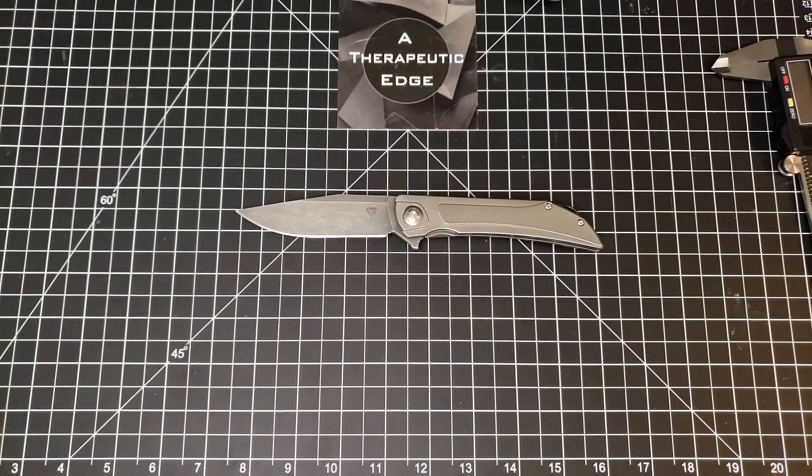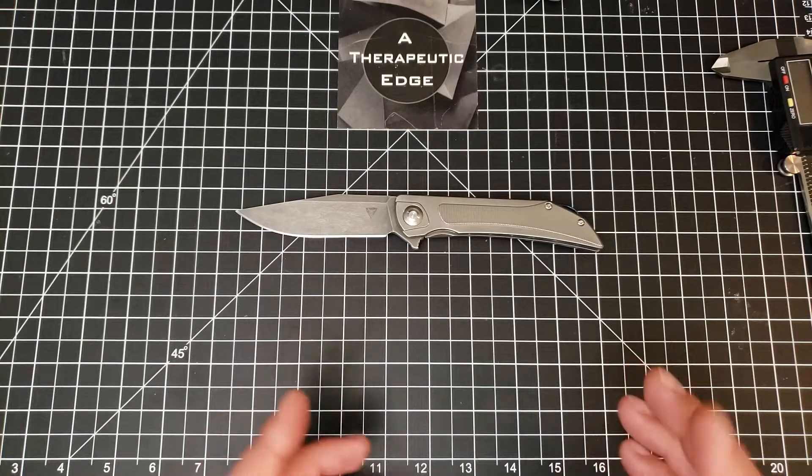Welcome back to A Therapeutic Edge. On the table in front of us is the Tuya Thorax - a strange name, but that's all right. Tuya makes really good knives; they're an OEM company that also makes their own brand. This is not a new model - it's one of the first ones they released, but this one's a little special.